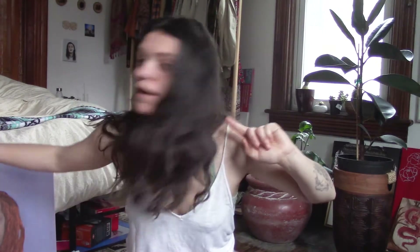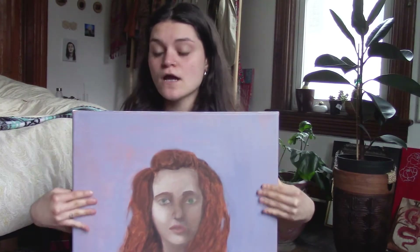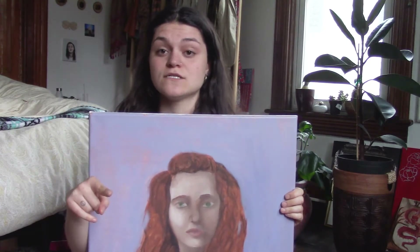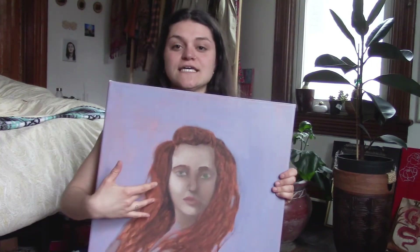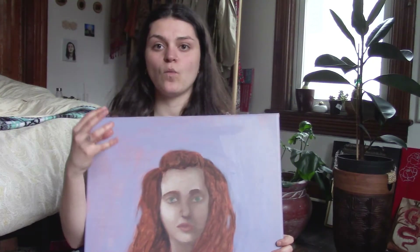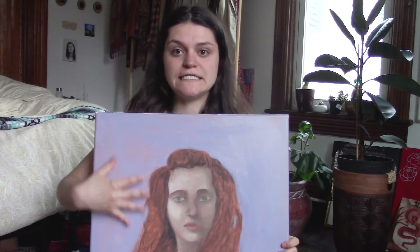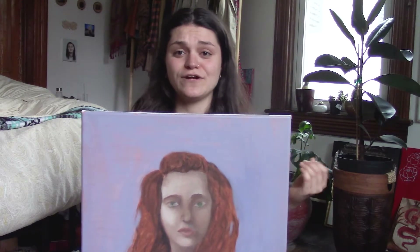I wanted to give you guys a little update on the piece you've just seen me working on. So this is what she looks like now. I made the background like a lavender, and that was because the color I originally mixed up was kind of like a red ochre-y color. Terrible idea. Don't do that if you're painting light skin colors, because every time I painted her skin, the colors seemed washed out or muted — it was just a really intense orange background.